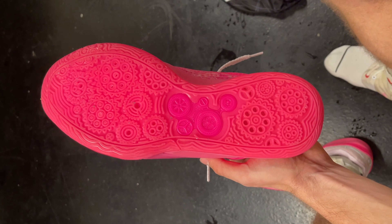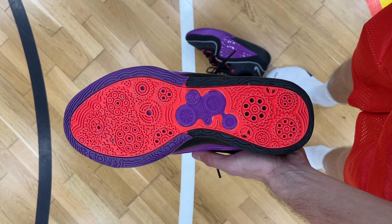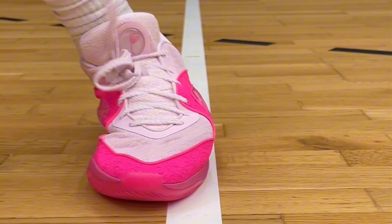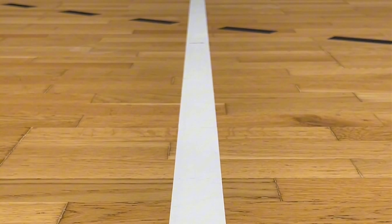There are actually three different types of outsoles on the KD-16. There is what we have on the All Pearls, which is a mix of the translucent and solid rubber outsole. Then we have full solid rubber outsoles, which I also have a colorway of, and then we have the full translucent, which is the only one I haven't been able to try. The translucent or mixed translucent and solid rubber outsole picks up a little bit more dust than the full solid rubber outsole, and it's not as grippy on dusty courts.